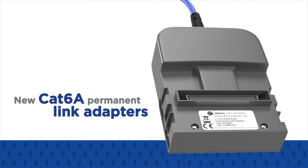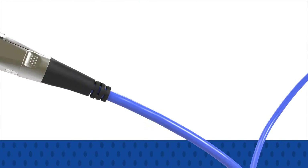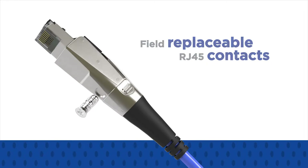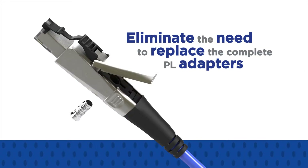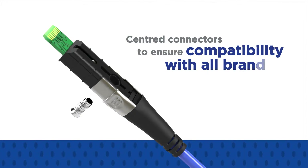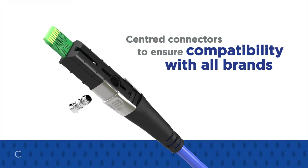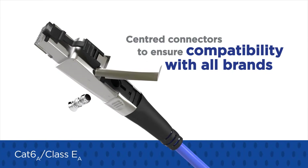The new CAT 6A permanent link adapters reduce downtime and lower maintenance costs with field-replaceable RJ45 contacts that eliminate the need to replace complete PL adapters. They feature centered connectors to ensure compatibility with all brands of CAT 6A class EA cabling solutions.